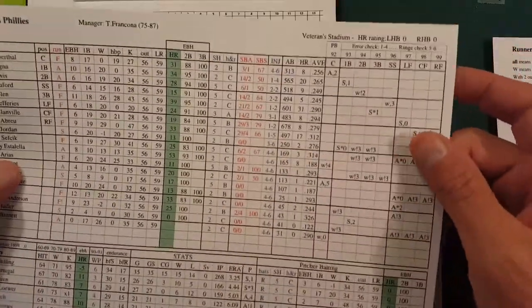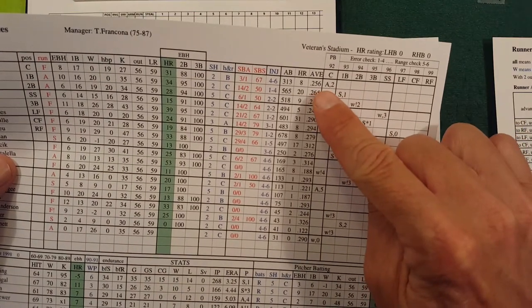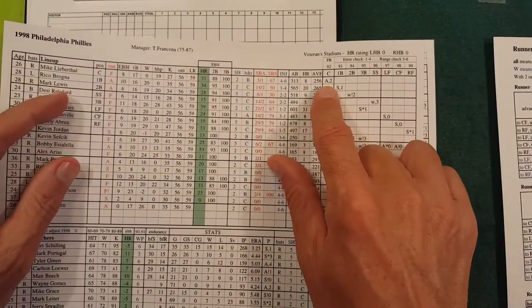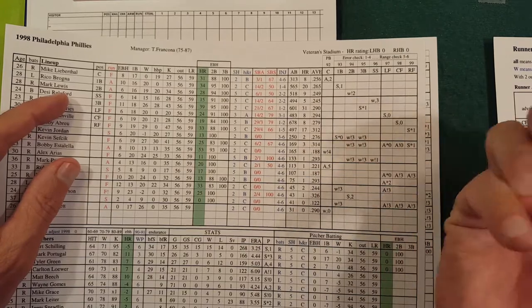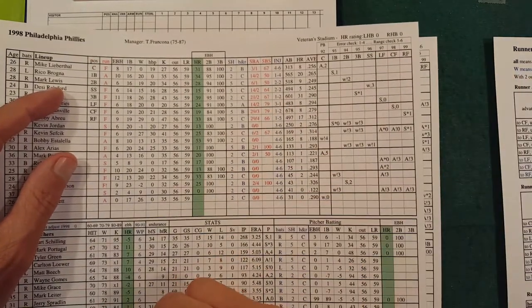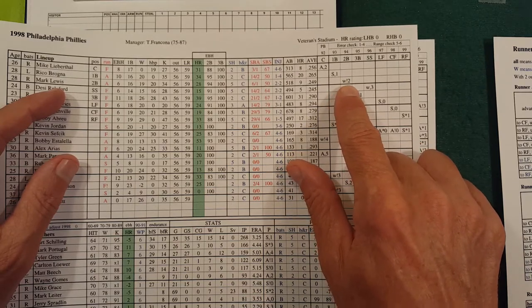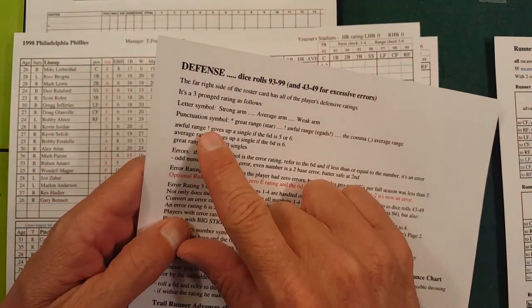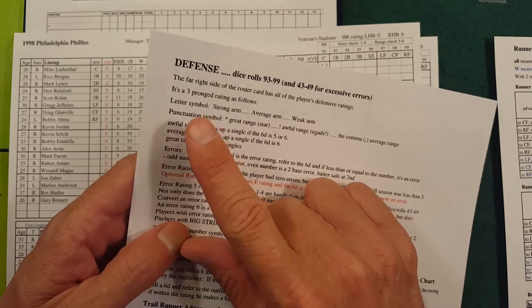You'll find the fielding attributes on the roster card. A comma means average fielder, the number after it is errors — so if it's an error check and he's rated 2, it'll need to be a 1 or 2 on a d6 for an error. Strong arm, average range, one error, weak arm, poor range. The exclamation point means awful range — a 5 or 6 means he gives up a single if it's an error check or range check on that fielder.